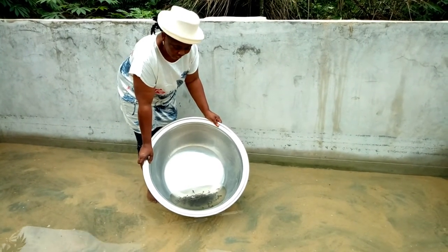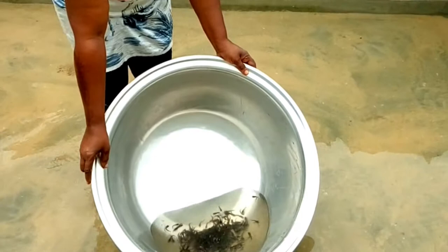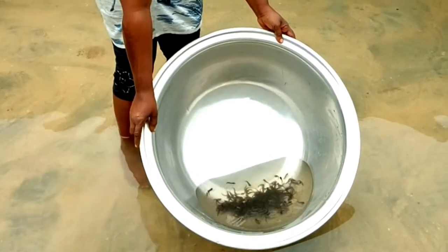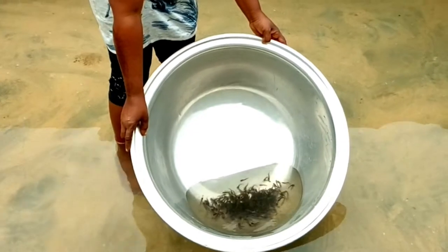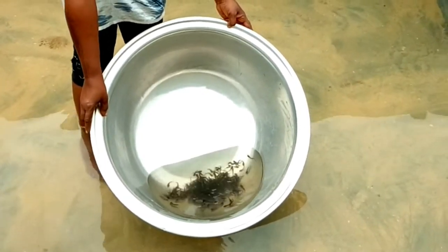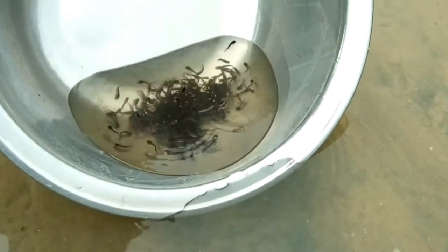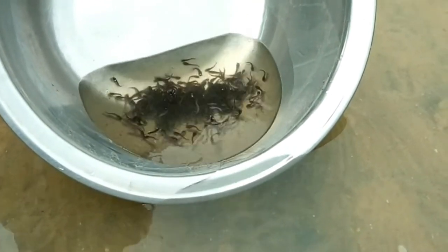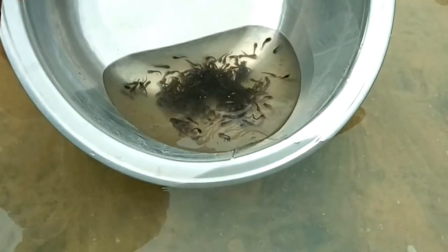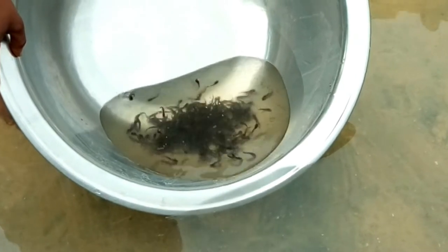Then gradually allow the water from the pond to enter the container holding the fingerlings. You do not empty the fish into the pond because the water inside the container is not at the same temperature as the pond water. If you empty it directly, you expose the fingerlings to stress and mortality. So you place the container at an angle of 90 degrees and gradually allow the pond water to enter the container so that they reach the same temperature.